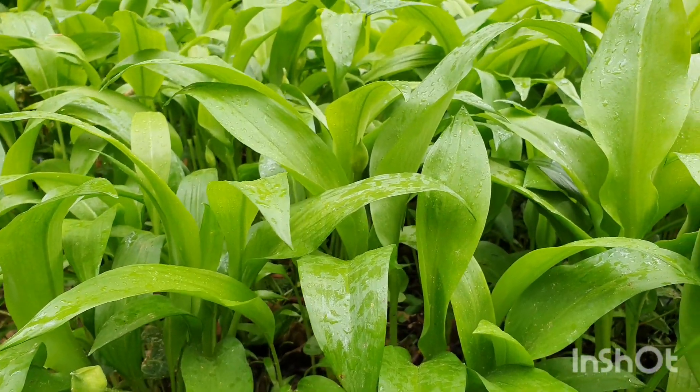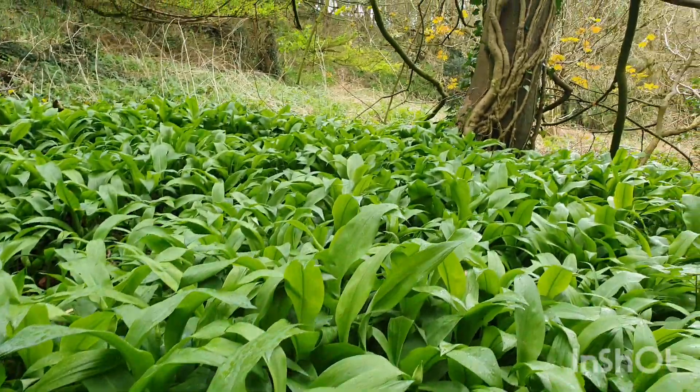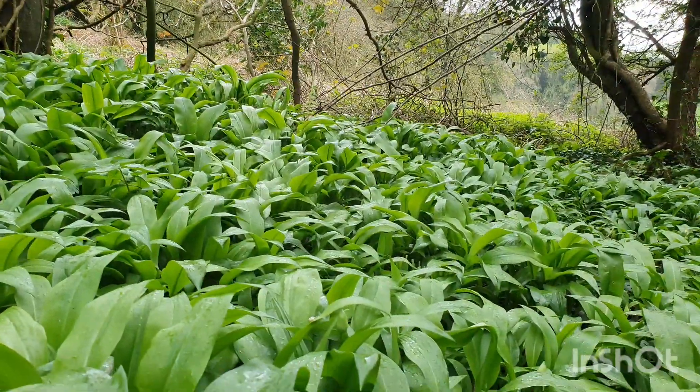Today we went for a beautiful walk in a local woodland. It's so beautifully full of this wonderful wild garlic. The smell is amazing and they're all wet with rain.